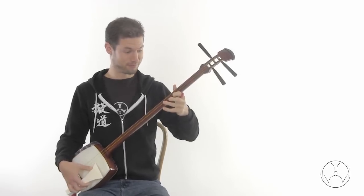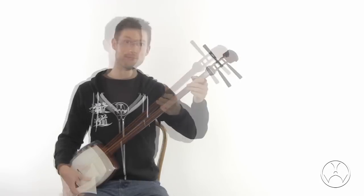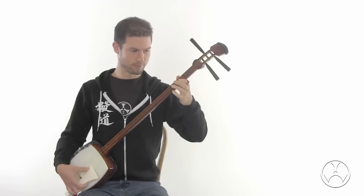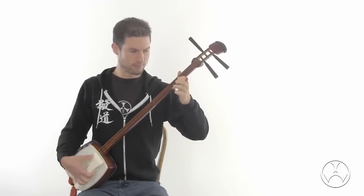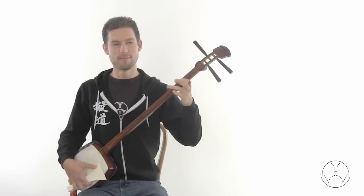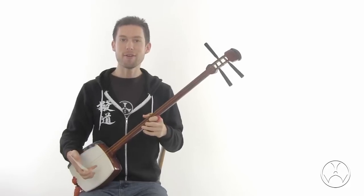Let's do Sakura. And we can also play tsugaru pieces. So I have to be a little gentler on the skin, but anything is possible. What also surprised me is the clarity on the higher octaves.